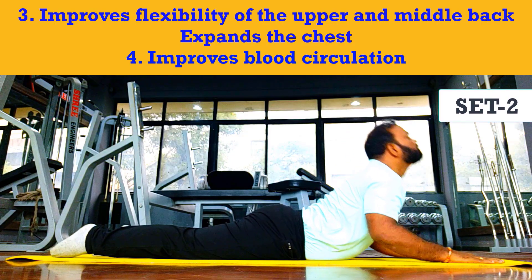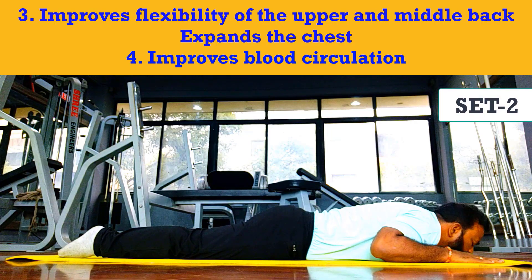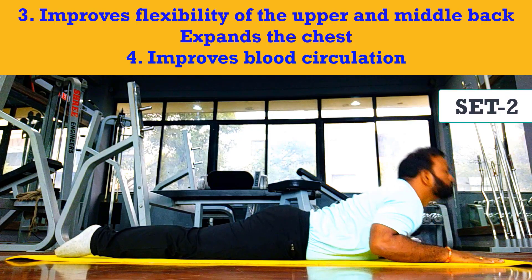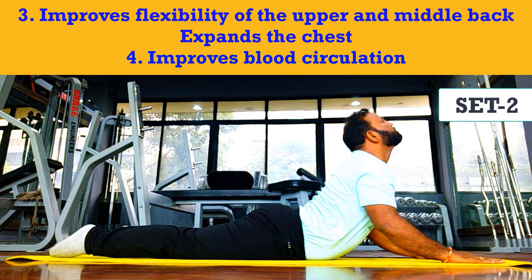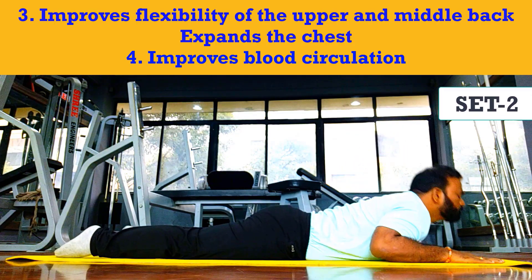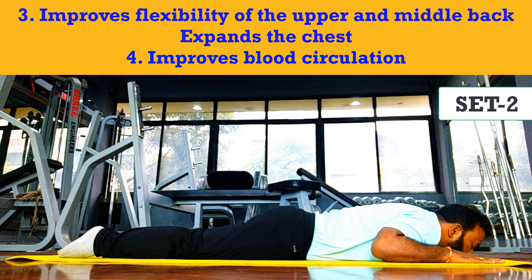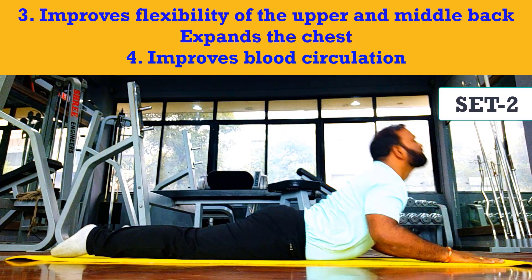If possible, strengthen your arms by arching your back as much as possible, tilt your head back and look up. Step seven: maintain the pose while breathing evenly for four to five breaths. Step eight: breathe out and gently bring your abdomen, chest, and head back to the floor and relax. Step nine: repeat the same procedure four to five times.